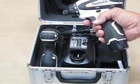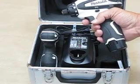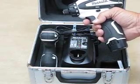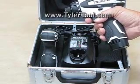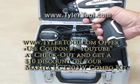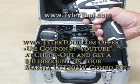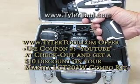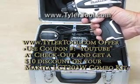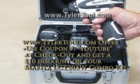This brand new and really neat Makita 10.8-volt lithium-ion combo kit is available at www.tylertool.com. Just tell them you saw it on YouTube and they'll give you $10 off the price — just enter the coupon at the checkout page at www.tylertool.com.